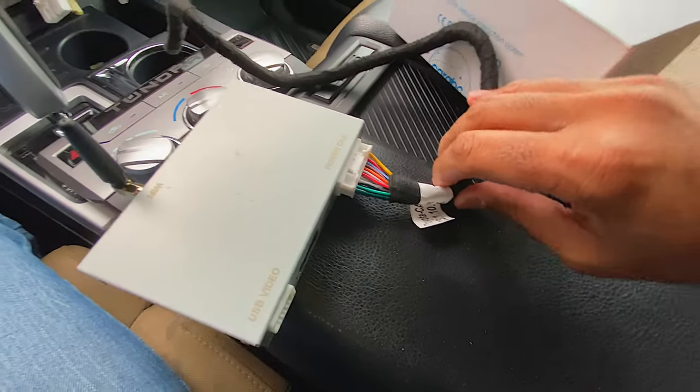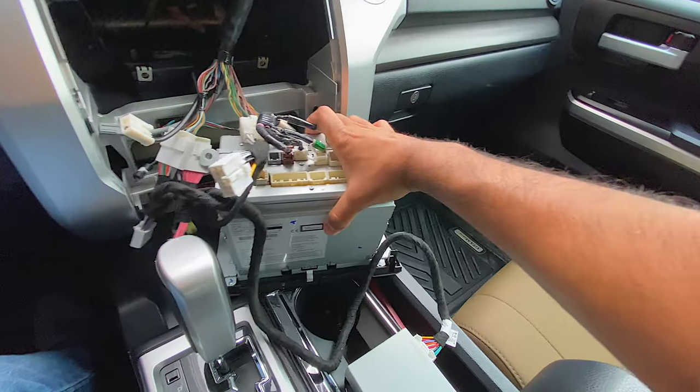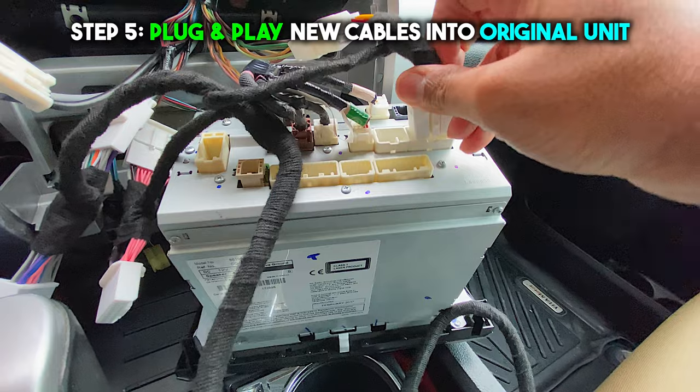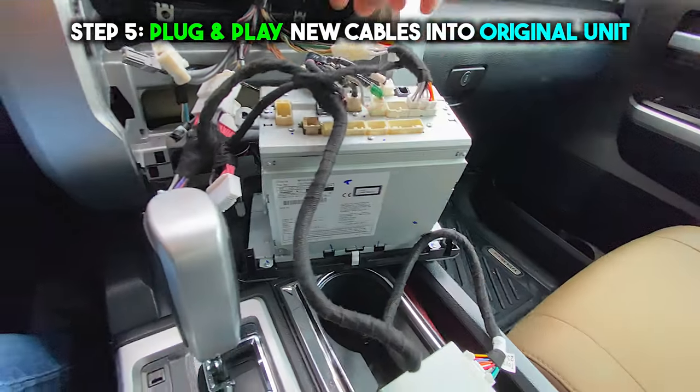Every connector has a specific location — you can't plug anything into the wrong section. That's me plugging one of the cables into the actual CarPlay box. And now you're ready for the next step — plug and play everything back together into the original head unit.